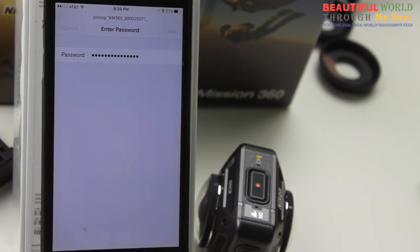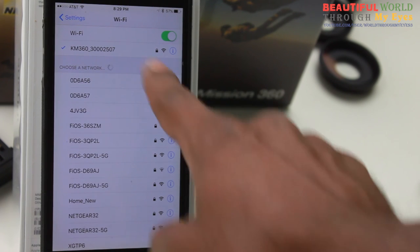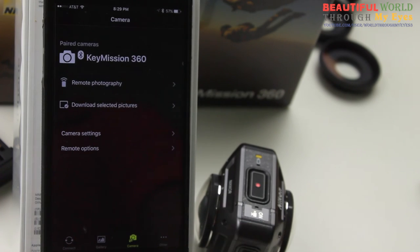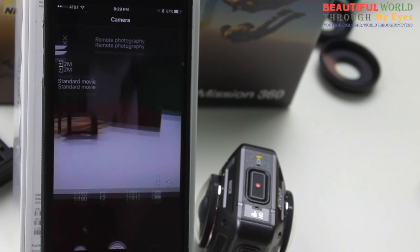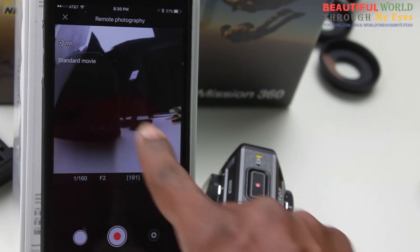Click Join. All right, now you're connected. Go back to the app and click on Remote Photography. You should see the 360 video. See that?